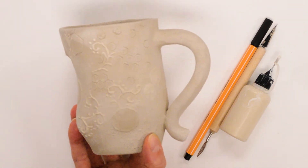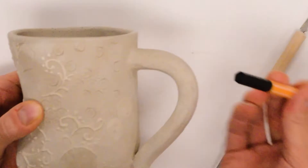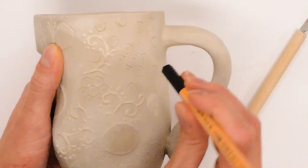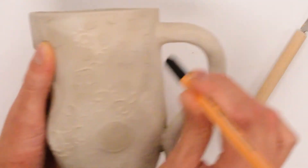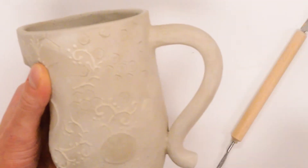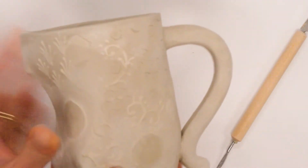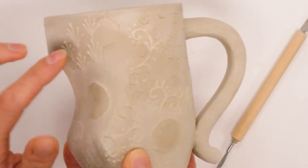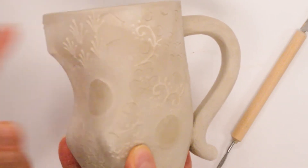I was experimenting with some pressed texture — I used the cap of a pen to press into my clay. I was exploring different types of spacing: whether they were touching and close together, or scattered and farther apart. I also used a cookie cutter to repeat the same shape at a larger scale.